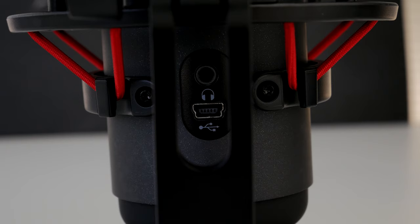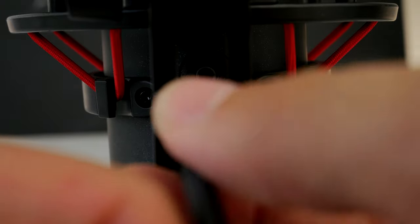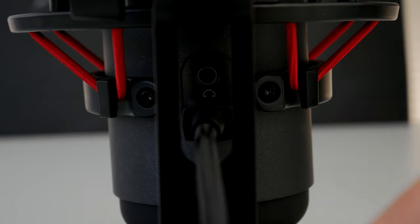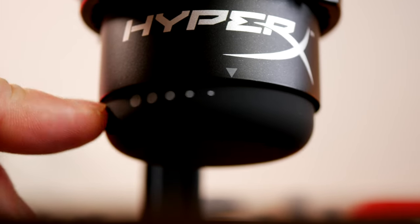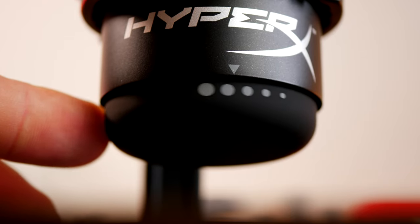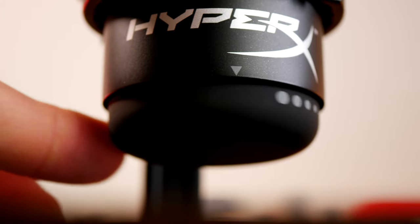Both mics have a 3.5mm jack so you can do mic monitoring — hearing the mic as you use it to check quality and levels. There's also a soft-touch volume gain adjustment wheel at the bottom to quickly turn the mic up or down. A bonus that I liked on the original Quadcast and they've retained here is that rolling the wheel is incredibly quiet — it won't be heard on your mic or picked up on stream, making it easy to adjust on the fly.